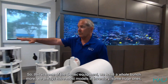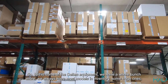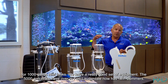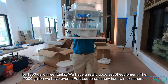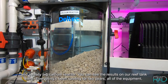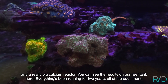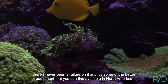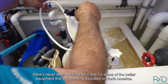So this is some of the Deltec equipment — we have a whole bunch more and always keep most models in inventory, including some huge ones for 1,000-gallon reef tanks. The 5,000-gallon system we have over in Fort Lauderdale now has twin skimmers and a really big calcium reactor. You can see the results on our reef tank here — everything has been running for two years with all the equipment and there's never been a failure. It's some of the best equipment you can find available in North America.